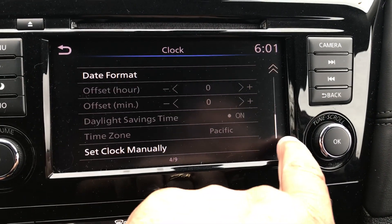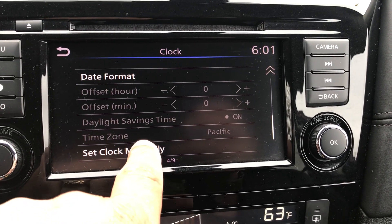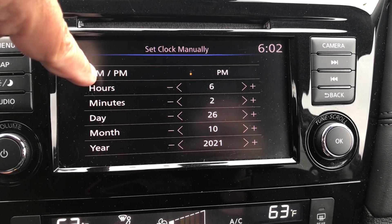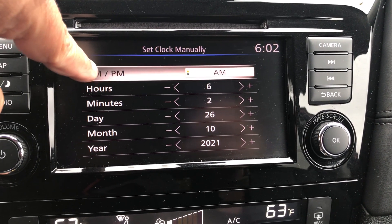As you can see you can scroll down, and this is how you get to set your clock manually. So you hit Set Clock Manually and you're gonna see first thing is your AM or PM. Just hit that button and it's gonna swap it between AM and PM.